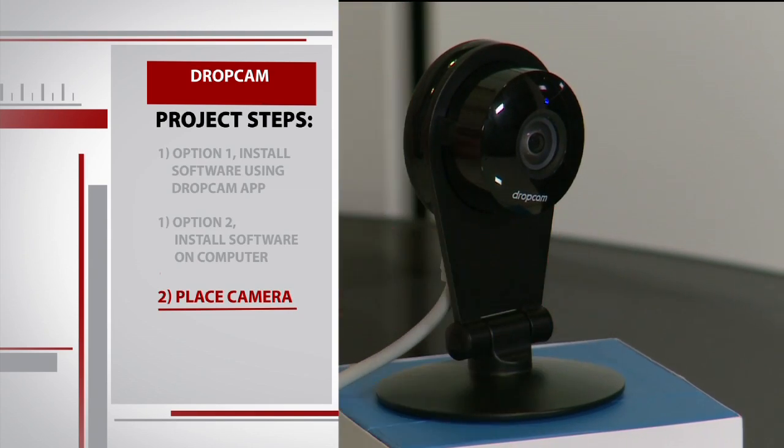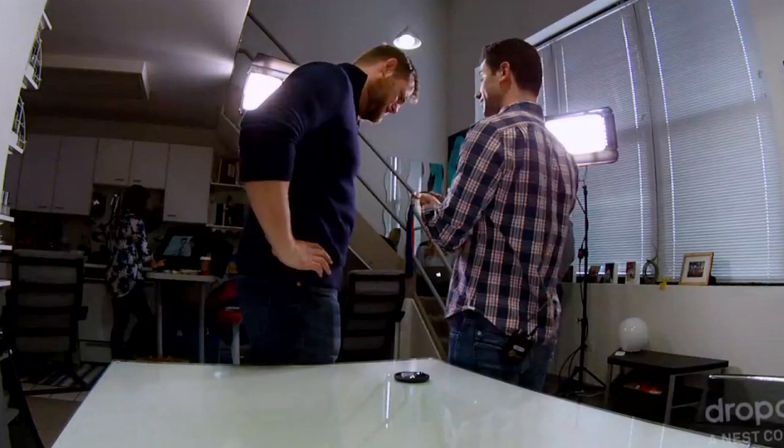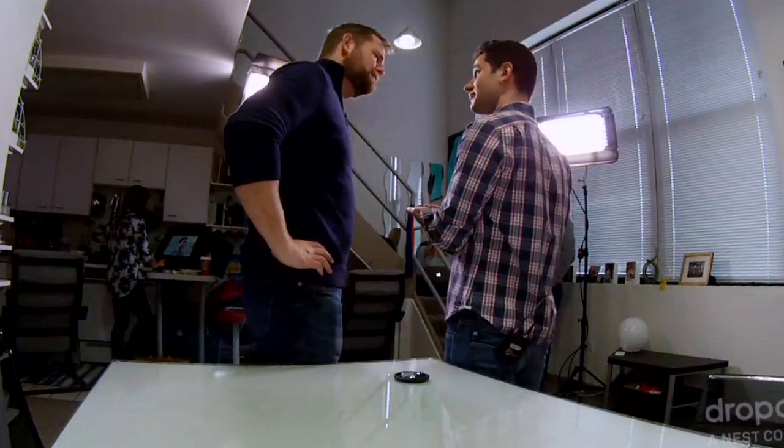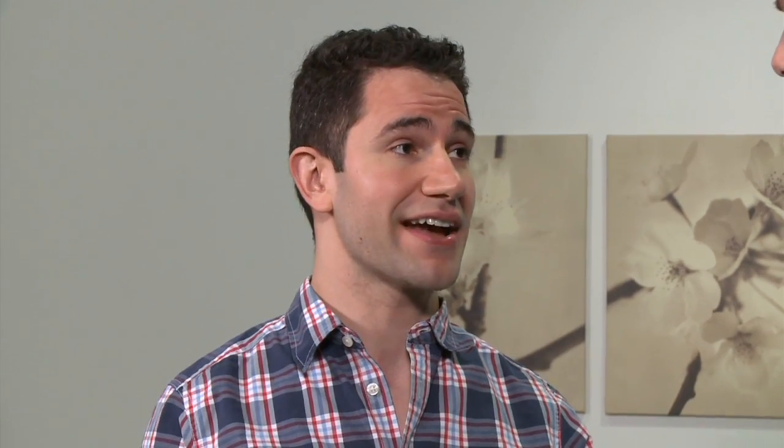Now that it's installed, you download the free app onto your smartphone and sign in with the account information you used when you installed the camera. There is a special service you can also sign up with — it gives you the ability to view up to 30 days of recorded video. This cloud service comes at an additional price, but having access to recorded video has its advantages. So if you come home from vacation and find that something's missing, you can look back up to 30 days and see what was going on in your house.